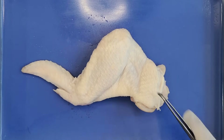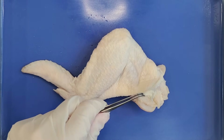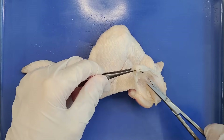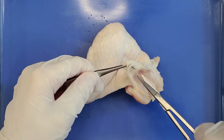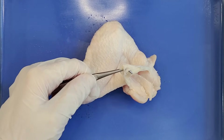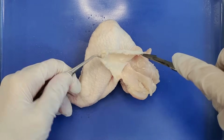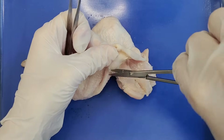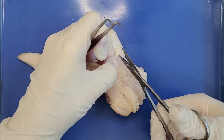We are going to be removing the skin from the upper wing and the lower wing. It's best to start at the flap of skin right here because you have a little more room to work with. Just lift up the skin with forceps and cut through the connective tissue carefully with a scalpel or scissors. Be careful to avoid cutting into the muscle below the skin — a good way to do this is to angle your scissors or scalpel a little upward as you cut. You can also sometimes use your hands to peel some skin away when needed.